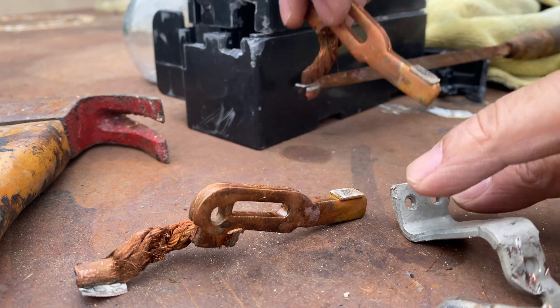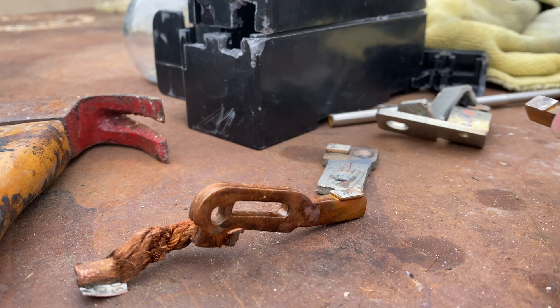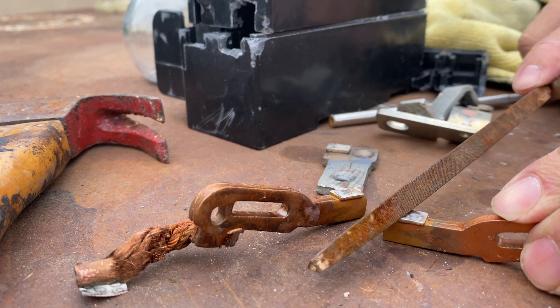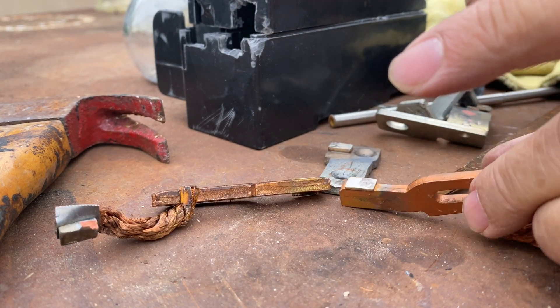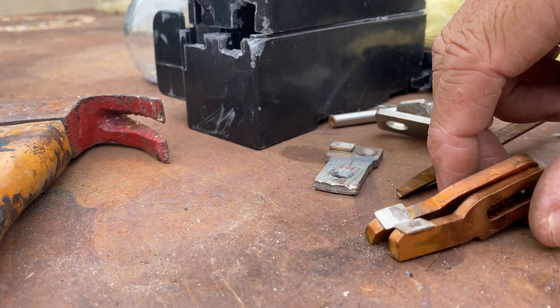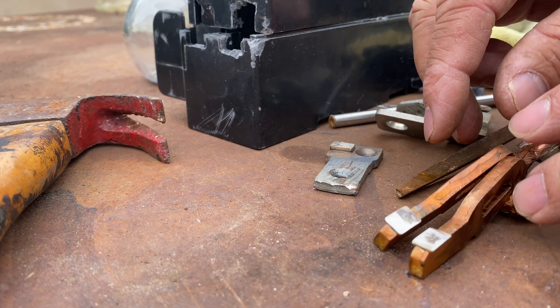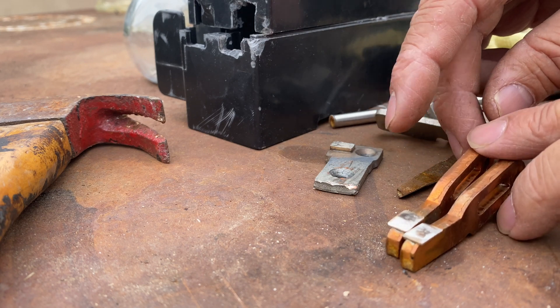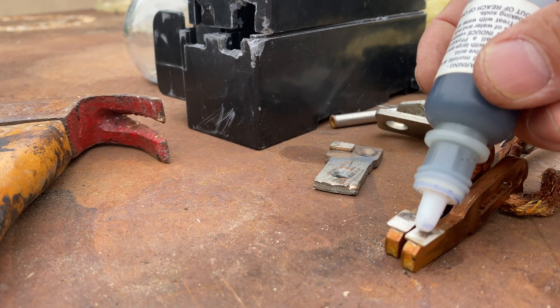Thank you for watching. There are more right here — more silver. Look at this one, let's test more — see if it's silver or not. I think silver. I hope I take a lot of silver out. Let's drop two more — about a couple grams of silver right there.